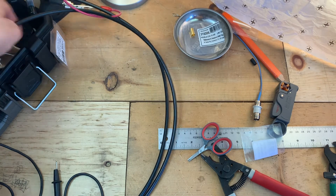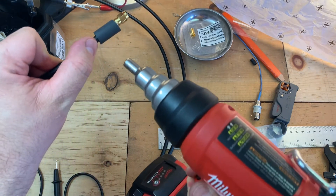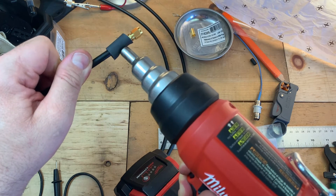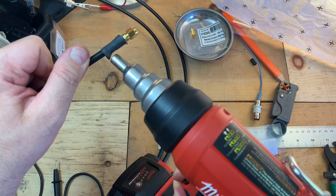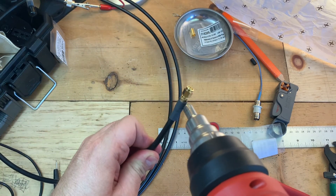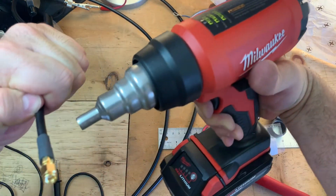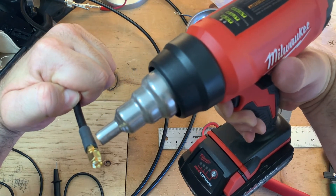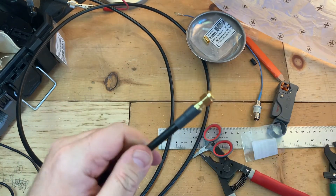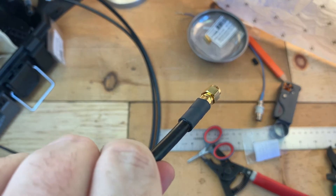Where's my heat shrink? I'm going to go ahead and throw some heat shrink on and then we'll test the cable. Looks good. I can see the adhesive peeking out from behind the heat shrink.